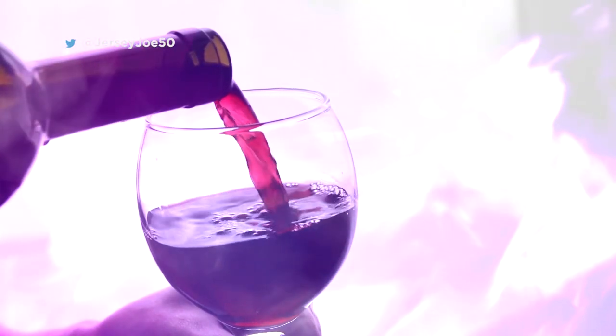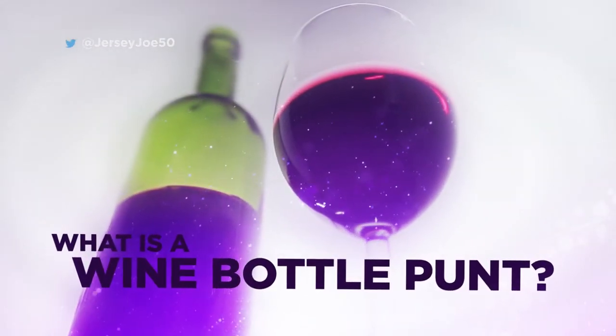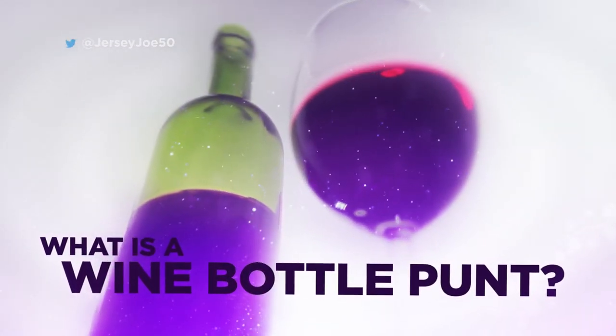So there you go — drink up knowing that you're armed with the knowledge as to what the wine bottle's punt is for. Hopefully you land that question as the Daily Double on Jeopardy.